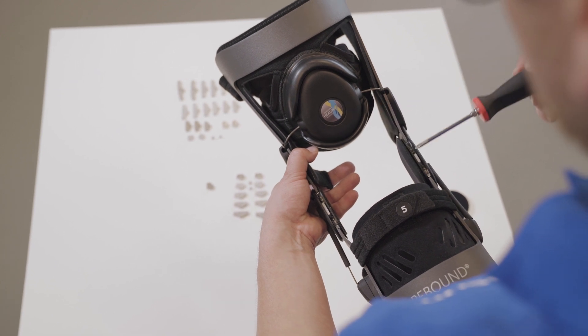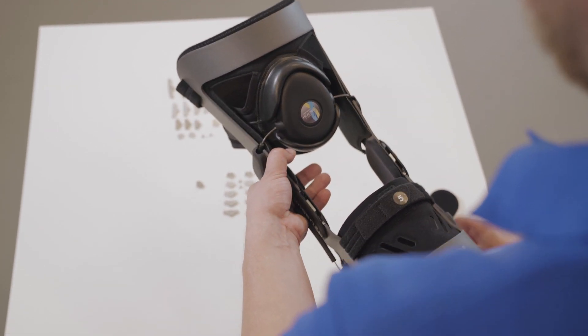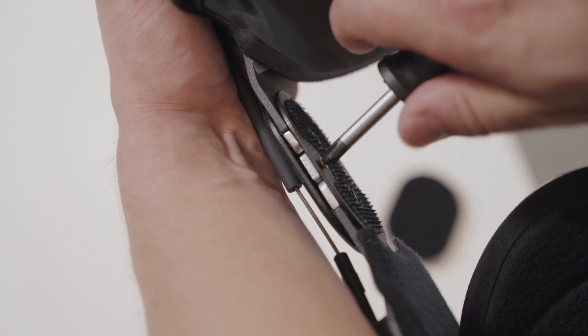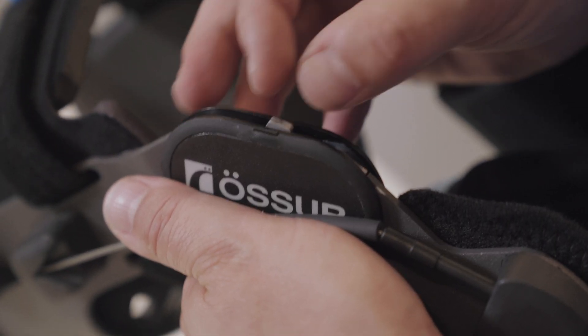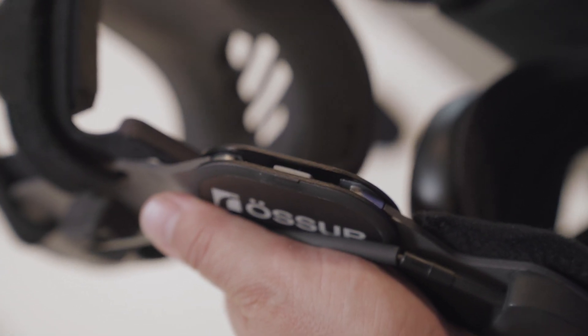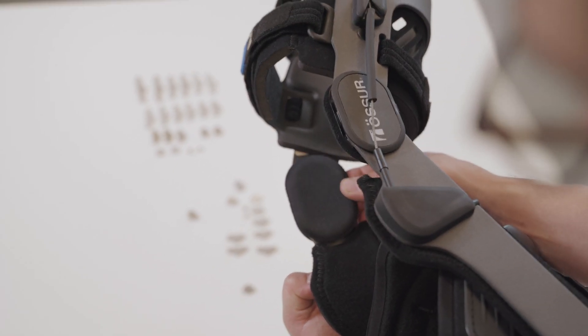Ensure that both sides contain the same degree of flexion stop. Follow the same procedure to change the extension stops. Reinstall the condyle pads.